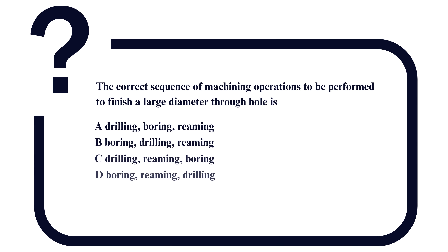The question is: what is the correct sequence of machining operations to be performed to finish a large diameter through hole? Option A: drilling, boring, reaming.